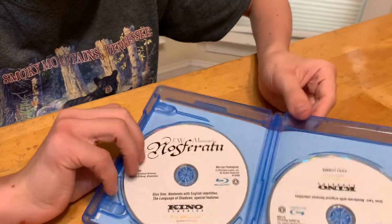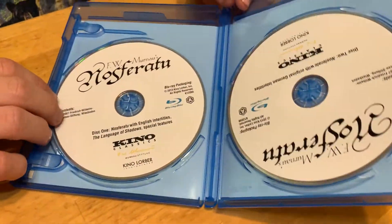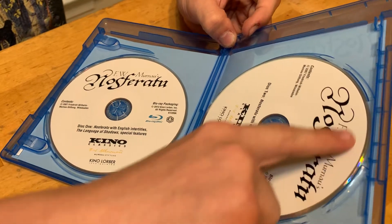And also, on the inside, it's two discs. One of those — oh yeah, that's Blu-ray.